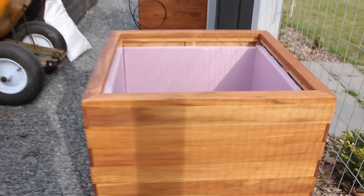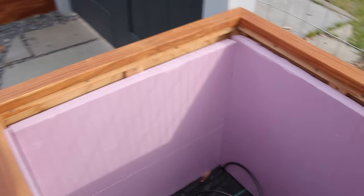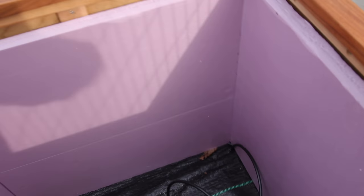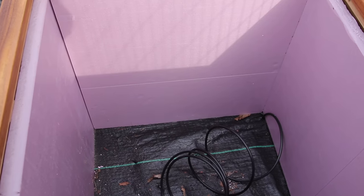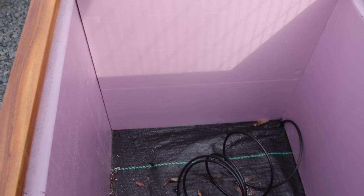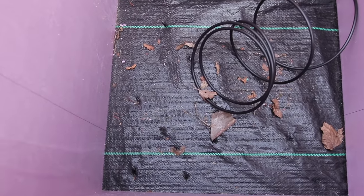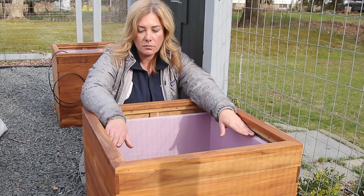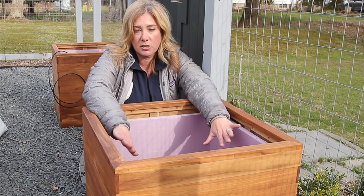These containers are teak and I did oil them for a little protection. On the inside you can see something pink — these have a slat bottom, so soil would go right through them. What we did was line the entire thing with one-inch insulation foam board, and then at the bottom I put a layer of landscape fabric over that. There are holes straight through the landscape fabric and through the insulation that will drain out through the slats in the bottom.